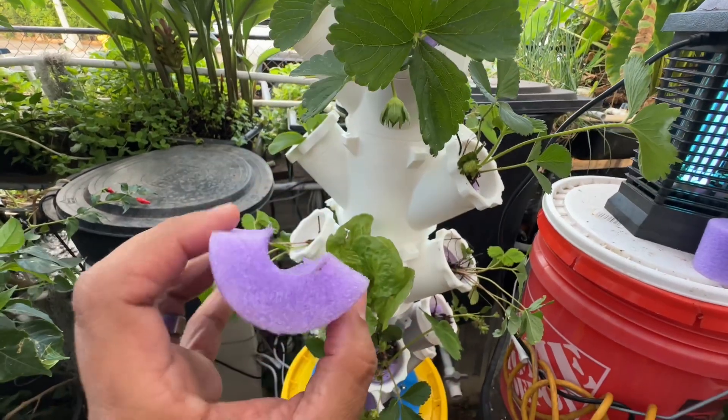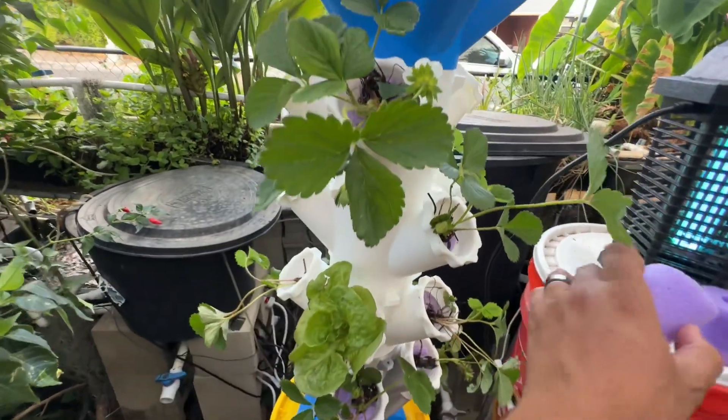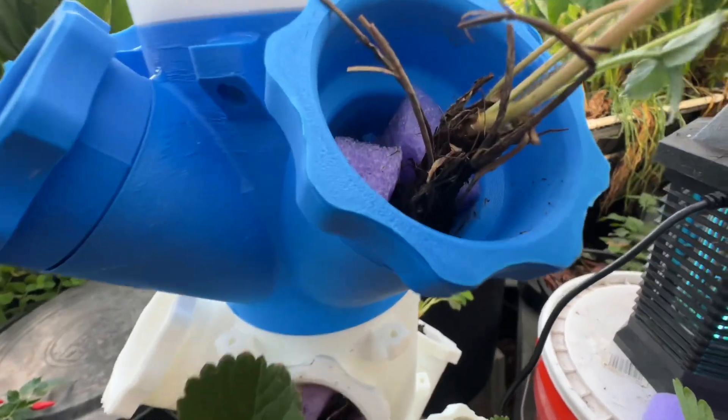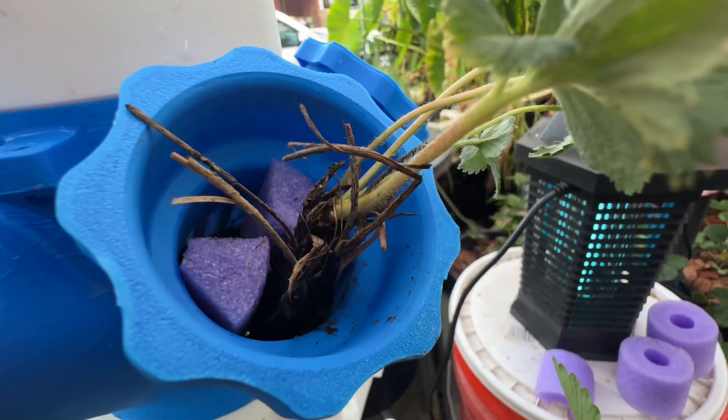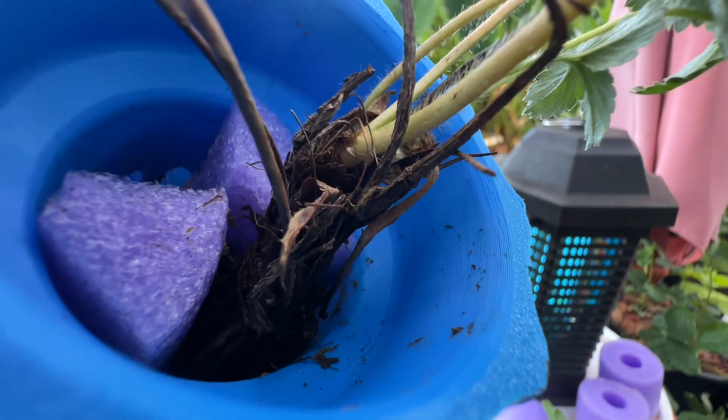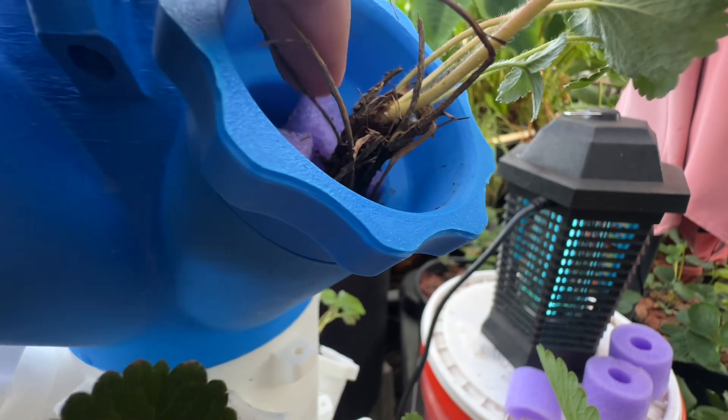I wanted to show you this — there's another part of my pool noodle that I just cut in half. Right here is my Avian strawberry. Check out how I used the pool noodle inside to hold it. Since the pool noodle does absorb water, some people were saying to be cautious about it.